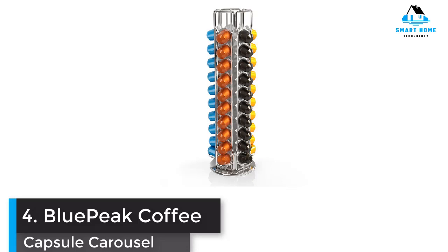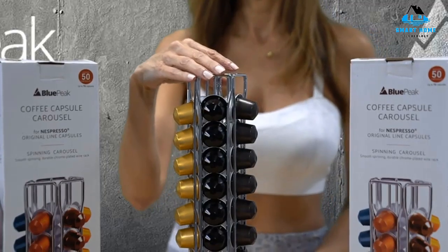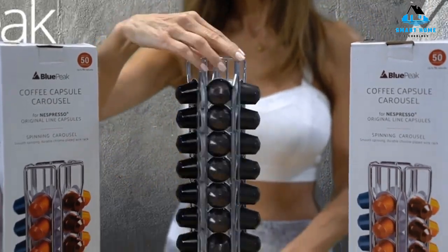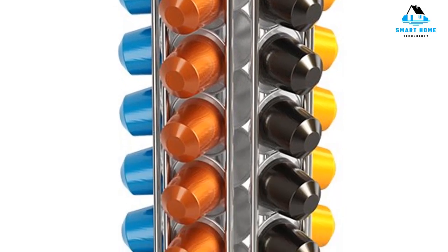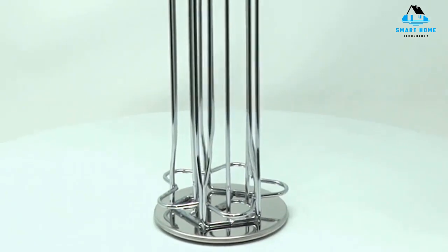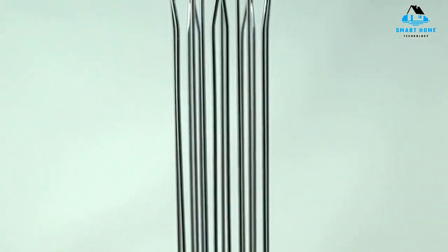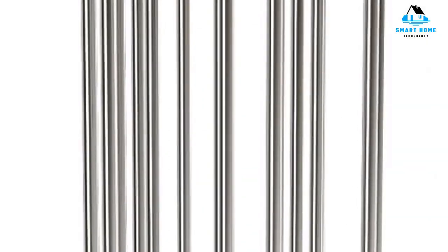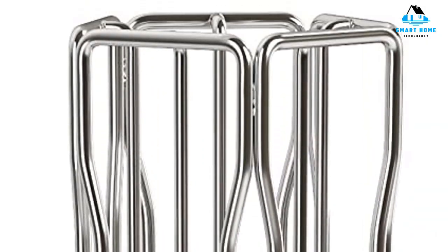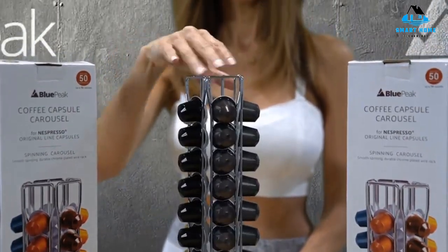Number 4: Blue Peak Coffee Capsule Carousel. This chrome-plated wire carousel has a small footprint and large capacity. It features five sections, each of which can hold up to 10 Nespresso original line capsules, with additional storage space in the center for up to 22 more capsules. The stand rotates on its base for quick and simple access to multiple coffee varieties. Reasons to buy: capacity, pod organization. Reasons to avoid: pods may fall out.